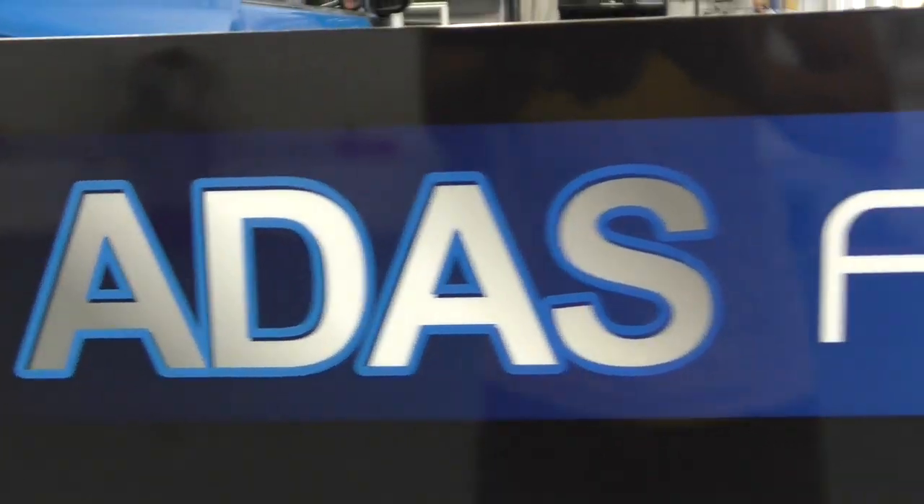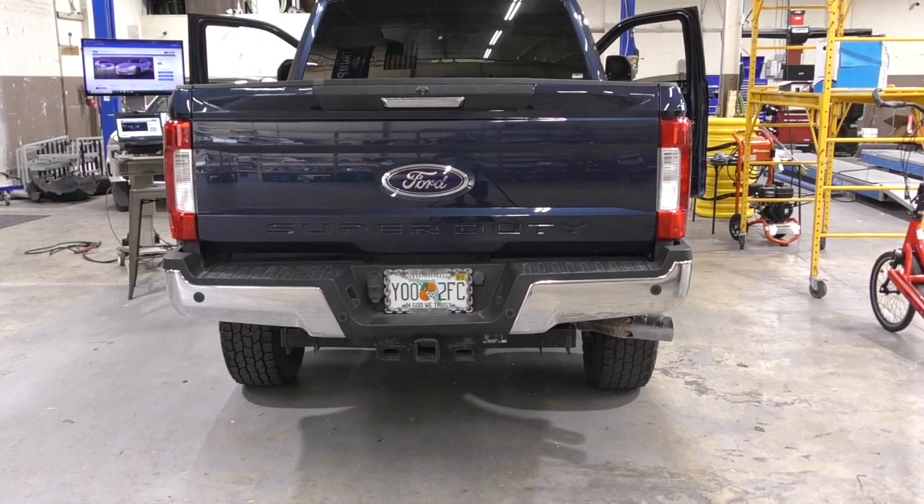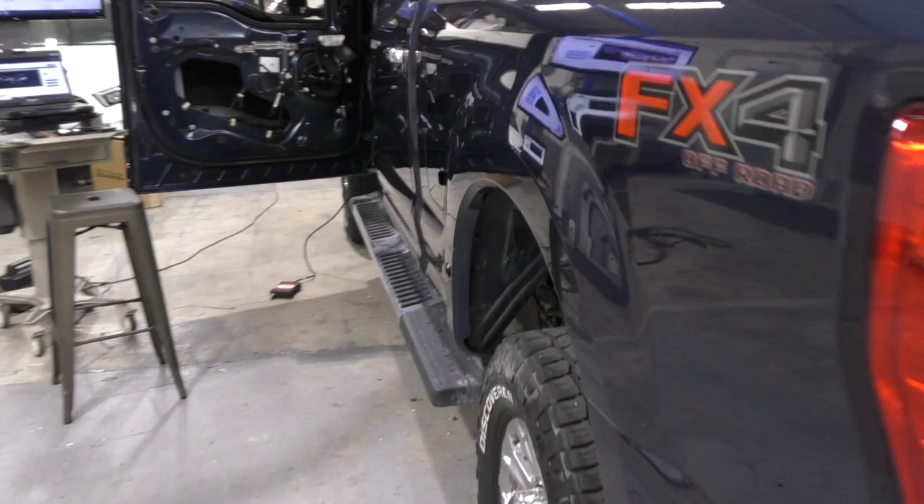Welcome to ADAS Aiming by Jack Short. Today we have a Ford Super Duty pickup truck — one out of a million out there on the road. But this one, we have a mystery.